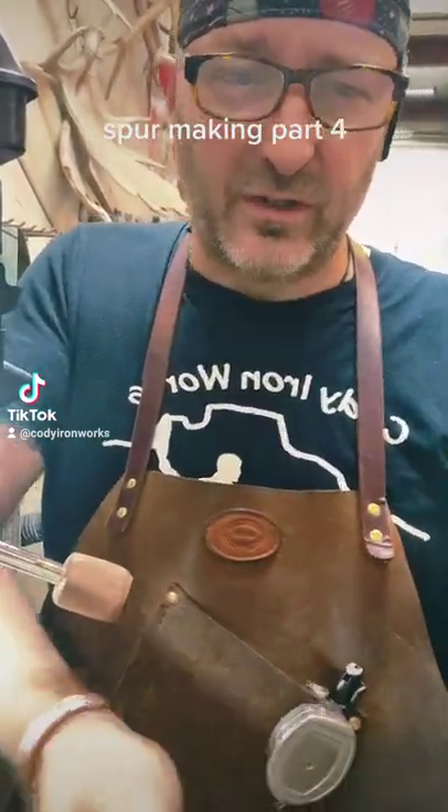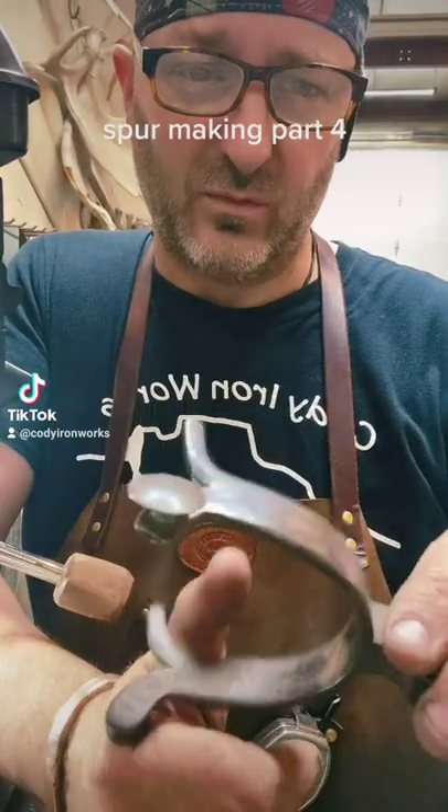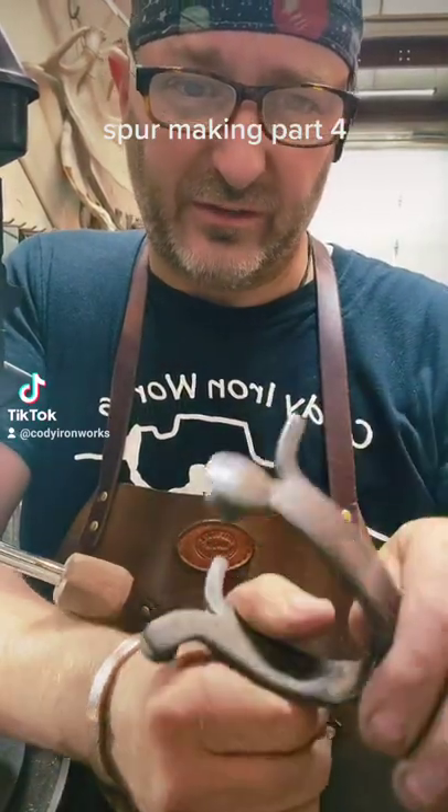NGA, Cody Ironworks. We've been working on some spurs in the shop here lately, and what we're working on right now is the rivets.